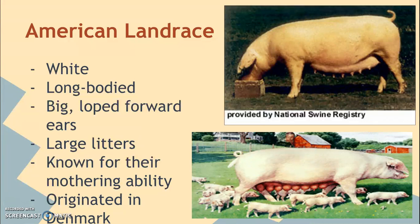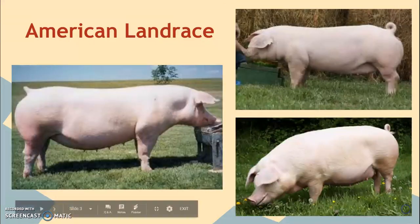They also have very large litters and are known for their mothering ability. Even though their name is the American Landrace, they actually originated in Denmark. You can see all these pigs have very floppy ears and solid white coloring.